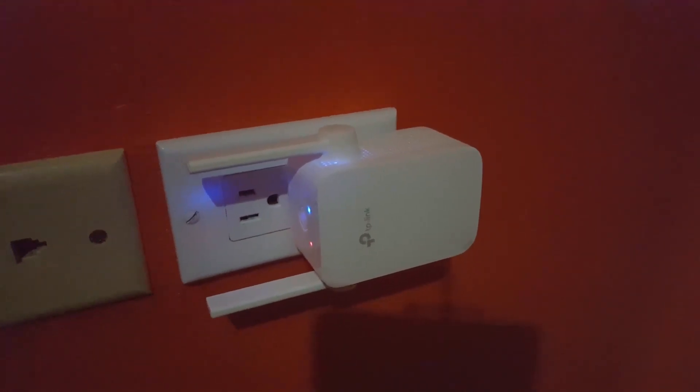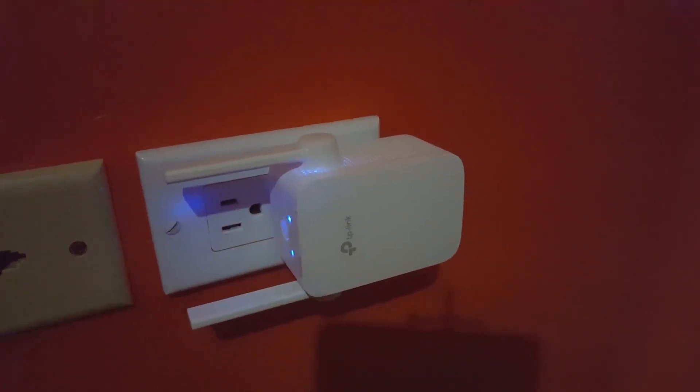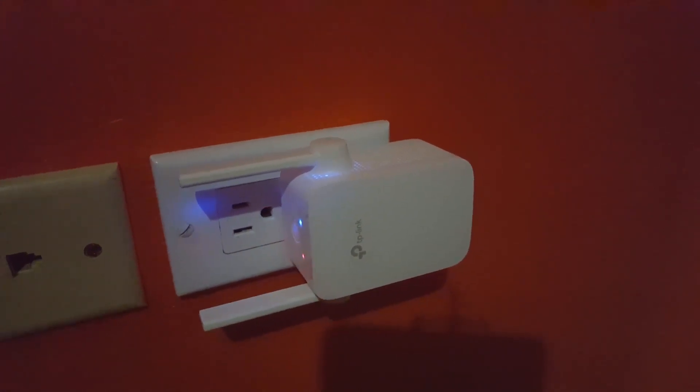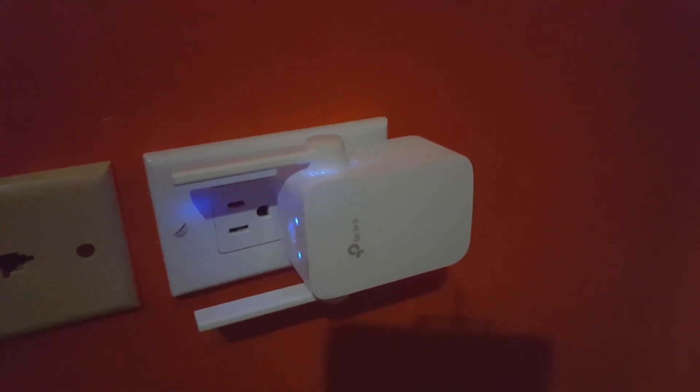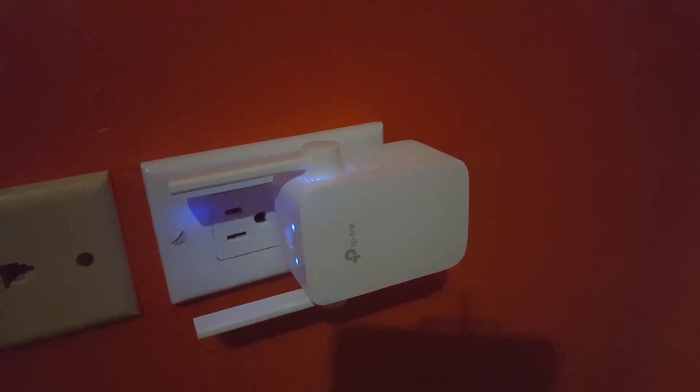This is how you extend your Wi-Fi signal to dead areas or dead zones around the house. Ricardo from Blog Tech Tips showing you another quick tip — you can pick up something like this for just about $20 US dollars and it can fix your Wi-Fi issues. Until next time, bye!